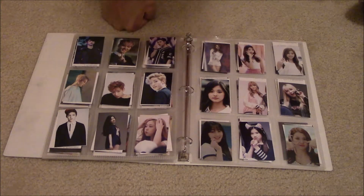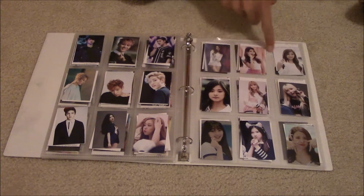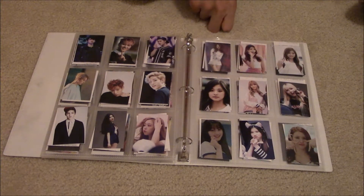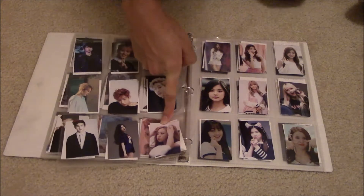So you got GOT7, which you've probably been staring at, so I can go faster. And then you got Pristin — I didn't have all the members because I don't know all their names. I still love Pristin. My bias is Nayoung. And it was so cute — so cute.